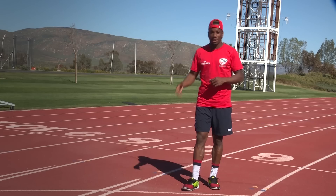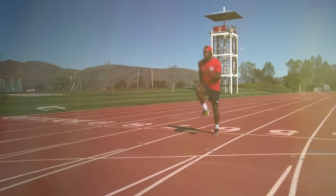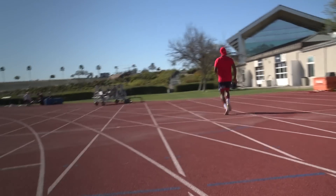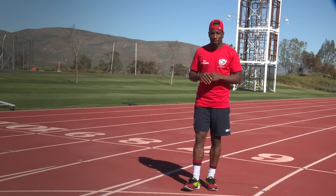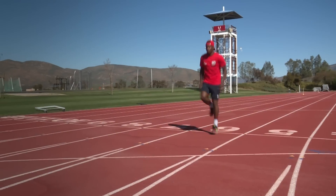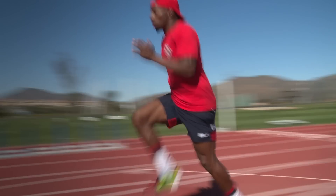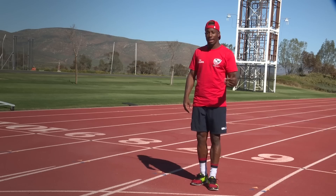You can do that drill every day. It doesn't matter the distance — 10 meters, 20, 30, 60, 90 meters. When you go longer it builds hip flexor strength, which you need when you get fatigued. Keeping those repetitions in good form when fatigued, so you can keep pulling through and maintain good hip height and knee height.